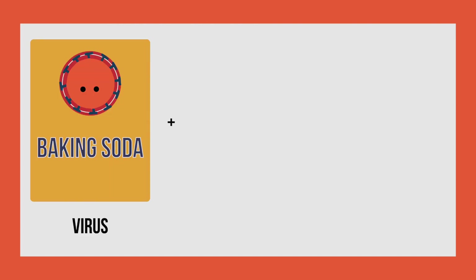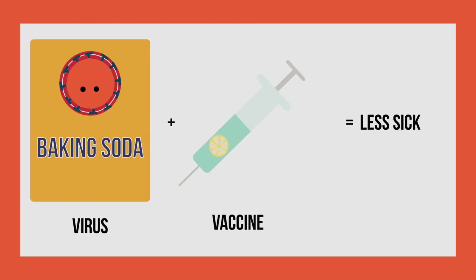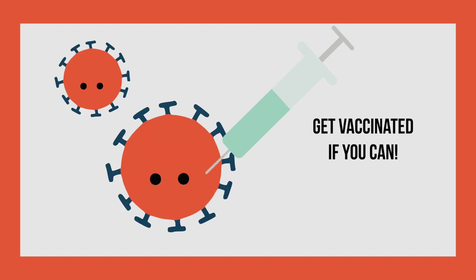Similarly, when we talk about vaccines, the virus and the vaccine will interact. This means that if you are vaccinated, the virus will have a harder time making you sick. This can be really important to not only help keep you healthy, but help keep others around you healthy as well. This is why it's so important to get vaccinated if you can.